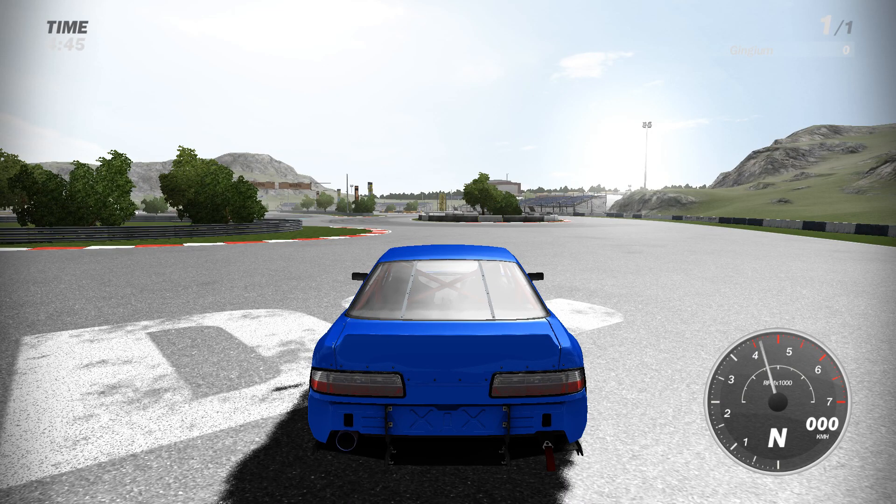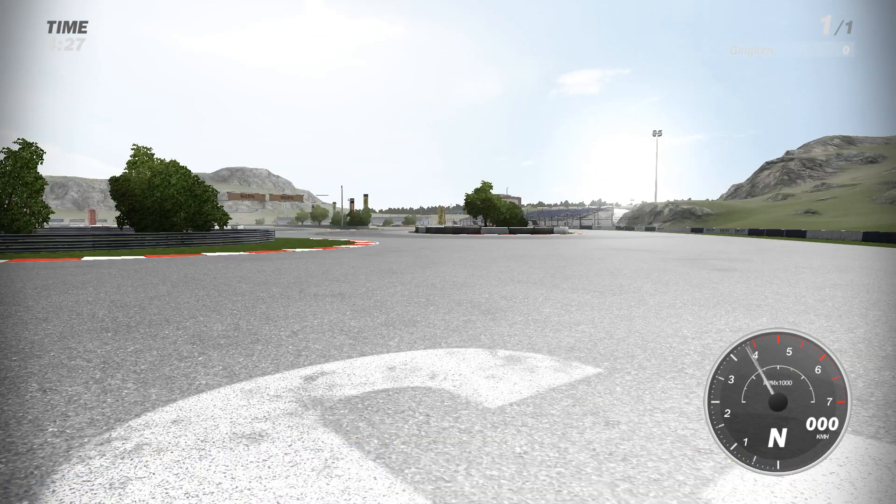Alright, let's test drive this thing and see how it feels with an offline practice. It sounds too much like a V8 — I think all the cars sound the same, or very similar. It doesn't sound bad, it just doesn't sound like it's supposed to, you know?